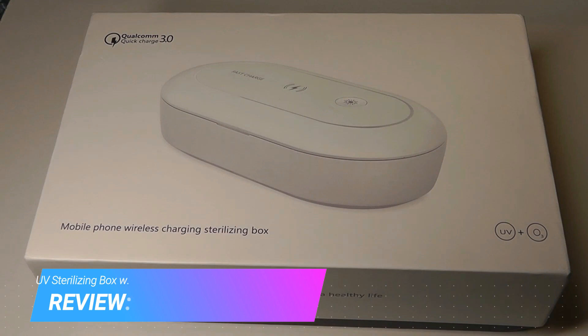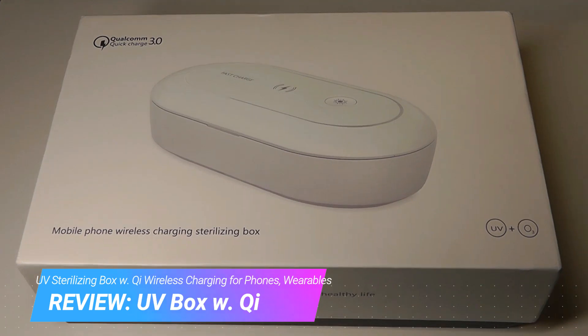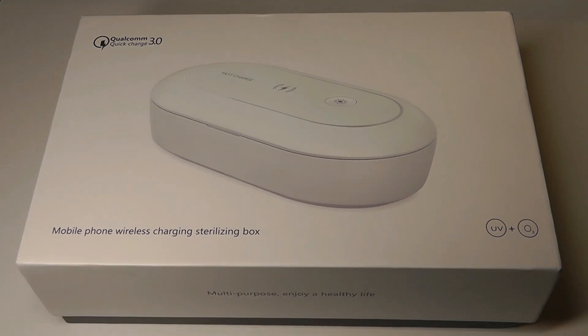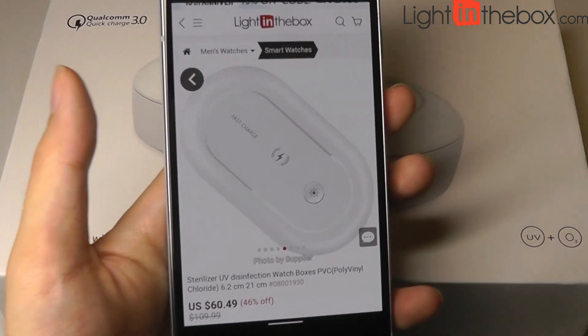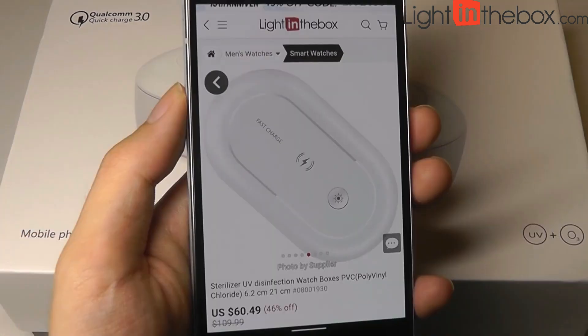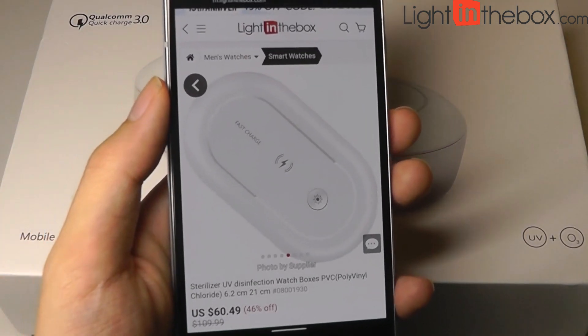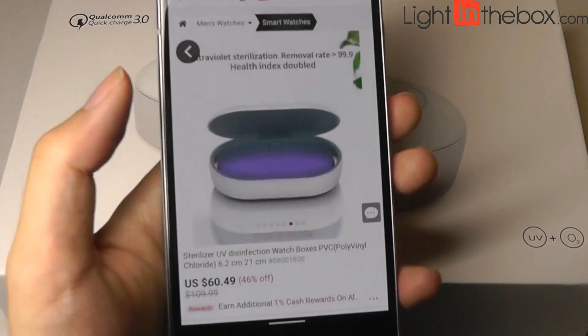In the current times that we're going through, it's important to keep things clean and sanitary. UV light products to disinfect items have become very popular. We're taking a look at a product today that includes UV light and sanitization, but it's meant for smaller objects, and it can clean objects including smartphones. Recent studies have shown that phones can be as dirty as public restroom toilets, given how frequently we touch them and set them onto different surfaces, so cleaning the phone regularly is going to be quite important.